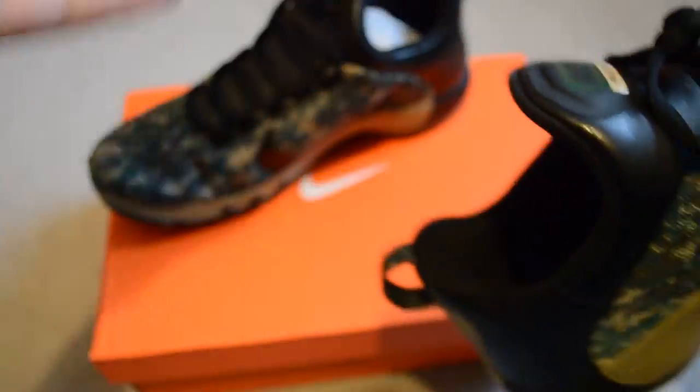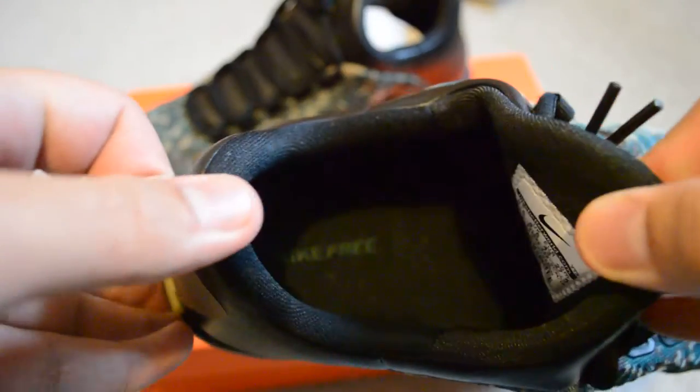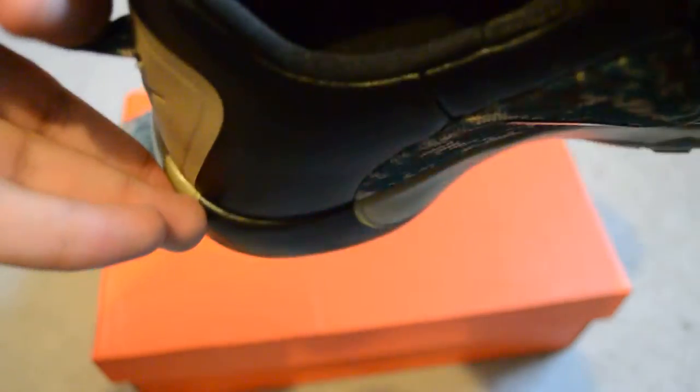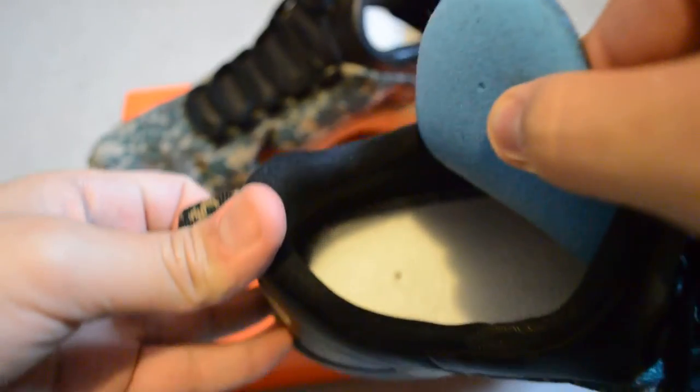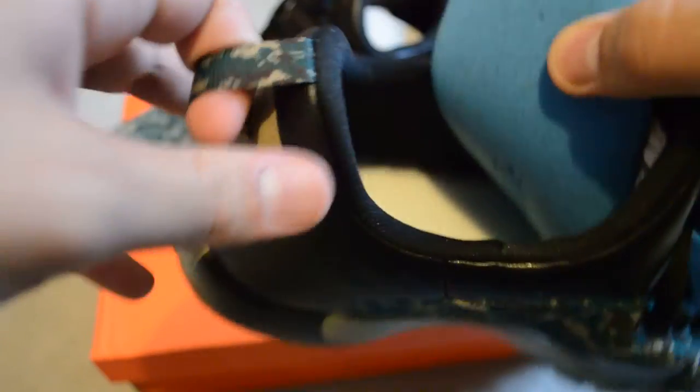Nike Freerun TR. Let's take this out. Size 9.5. Nike Freerun TR right there. Your sole — actually, I will take it out. There we go. You got your stitching on the bottom — really good stitching. Your nice sole over here.